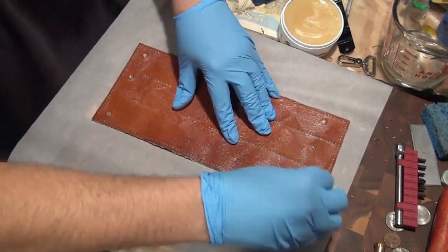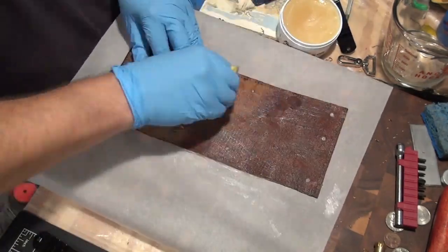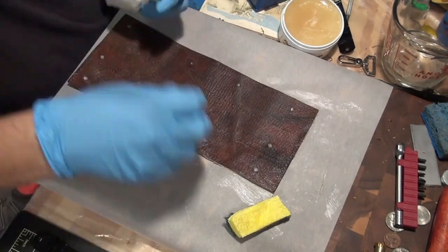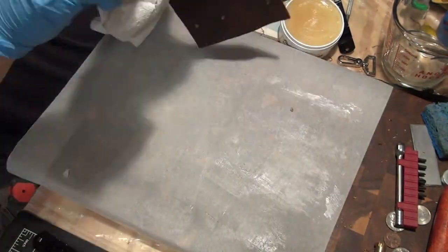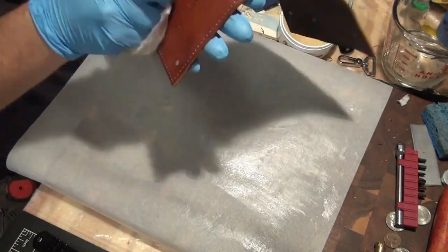I'm not going to spend a lot of time on how to apply mink oil — it's fairly simple. You make sure your leather is clean, then you take a cotton ball and do a light coating, or you can take a sponge and do a heavy coating. Regardless, you cover the whole surface with mink oil and make sure everything is covered.